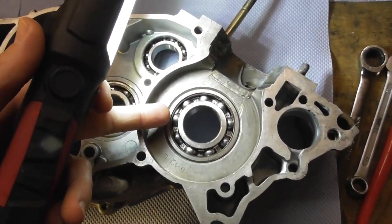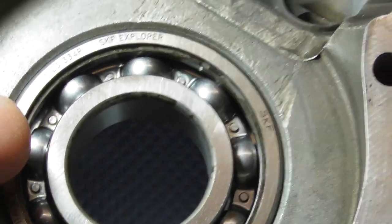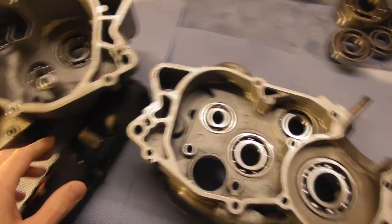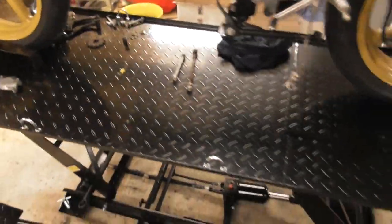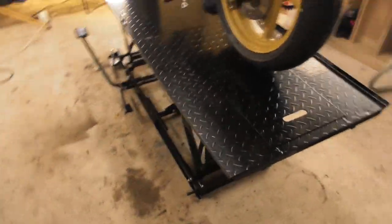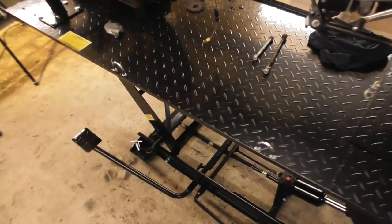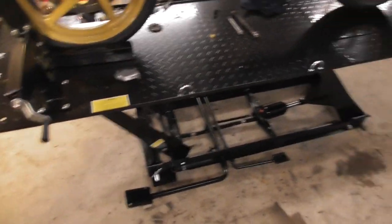My crankshaft bearings don't have an open and closed side — they have a steel cage, so both sides are the same. By the way, yesterday I got this awesome bike lift and I don't need to crawl on the ground anymore to clean and work on the bikes. I'm so happy about this thing. I have another smaller bike lift over there, but with that I can only lift my motocross and supermoto bike.